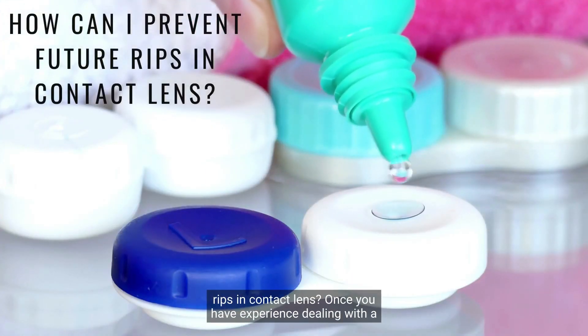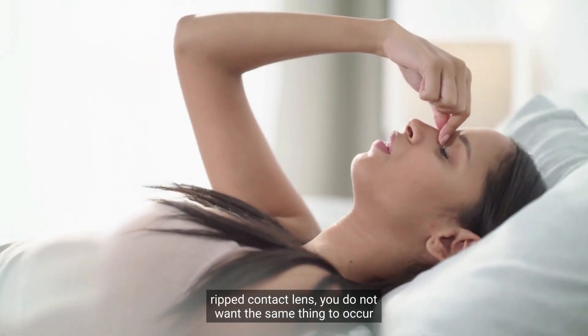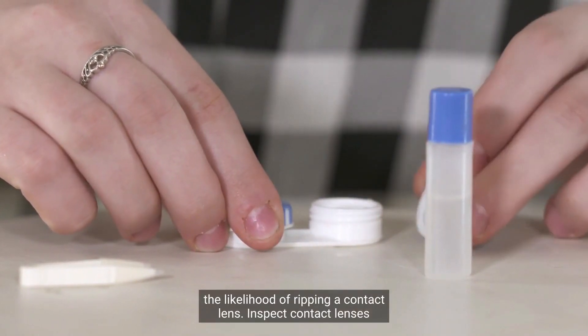How can I prevent future rips in contact lenses? Once you have experience dealing with a ripped contact lens, you do not want the same thing to occur again. These are some things that you can follow which can reduce the likelihood of ripping a contact lens.